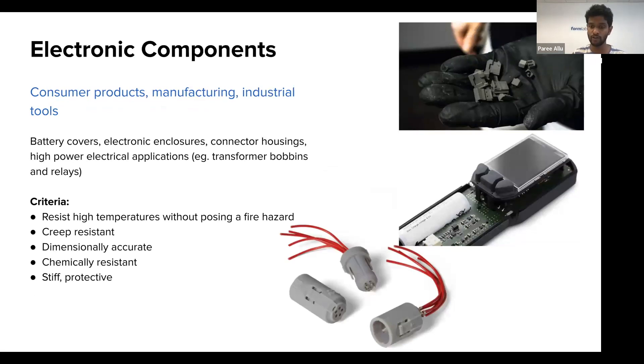For electronics applications — power electronics, consumer products, manufacturing, and industrial tools — circuit boards or ignition sources can short-circuit and cause fire. In these cases you definitely want enclosures or connectors made from flame retardant materials. Battery covers, electronic enclosures, connector housings, and high-powered electrical applications are all great parts to print from the flame retardant resin, knowing they will self-extinguish if there is an ignition source. These parts are creep-resistant and dimensionally accurate, which is important for assemblies like the two-part connector shown here, and they're stiff and functionally tough.